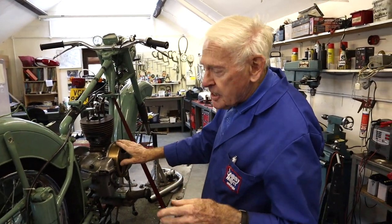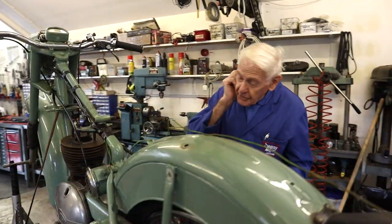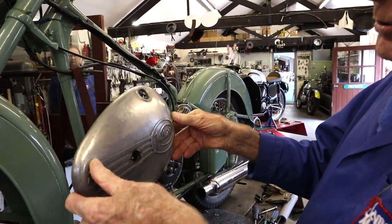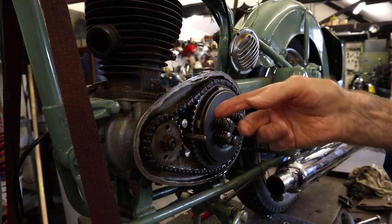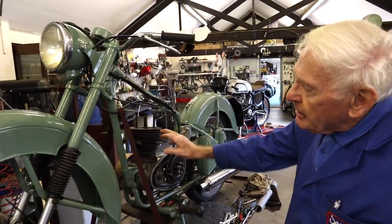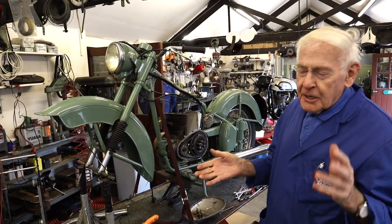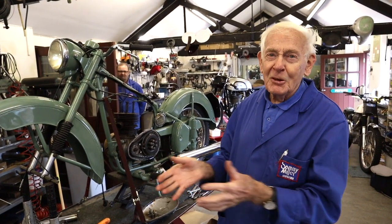Villiers do new ones but they're not the same as the original, so we're having the original sorted out. Same engine as the SHS - you remember Semi's first trials bike - same motor, 197cc 3-speed. We're going to drop this off to get it all polished up. We'll have the barrel nicely pinned and drop the wheels. We can put a new tube in the back because it's flat. I say to people - to get on the British team for the International Six Day you had to be able to change a tube in four minutes.